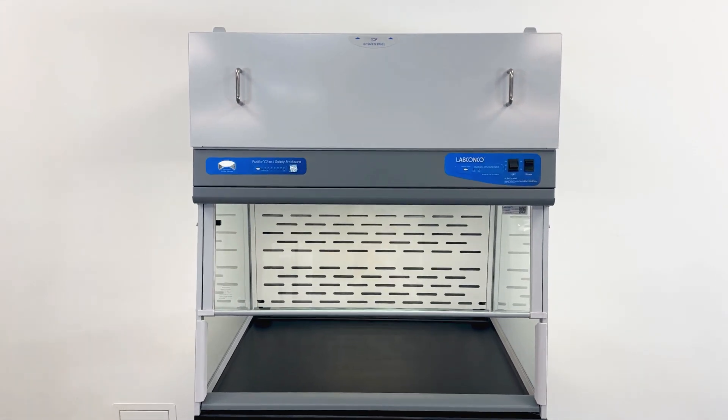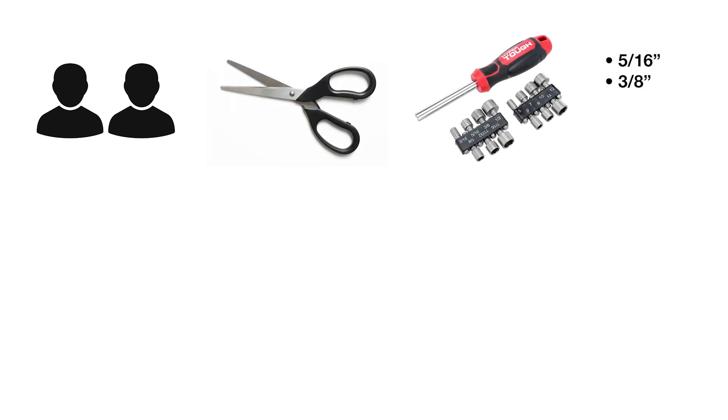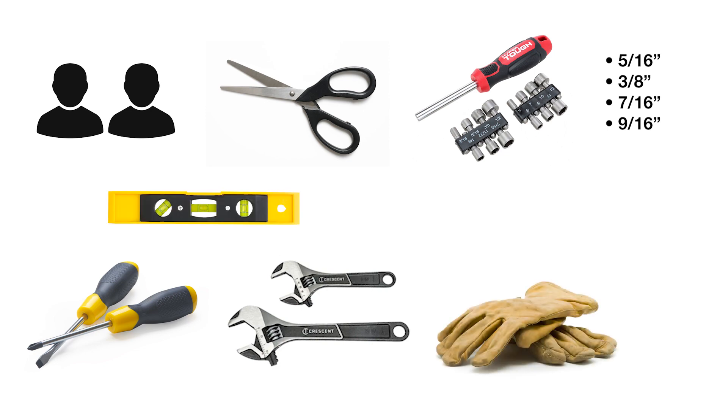In this video, we'll cover how to unpack and assemble your LabConco small enclosure. You'll need at least two people, scissors, a 5/16 inch, 3/8 inch, 7/16 inch, and 9/16 inch wrench and/or nut driver set, a Phillips and flathead screwdriver, two adjustable wrenches, a level, protective gloves, and safety glasses.